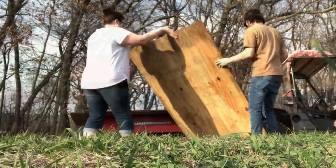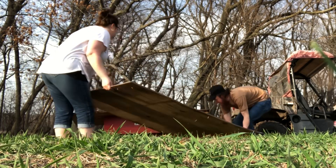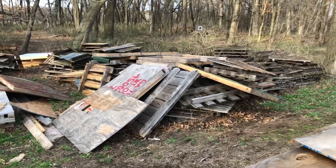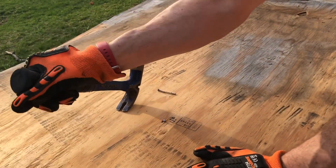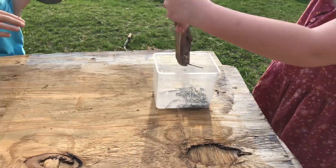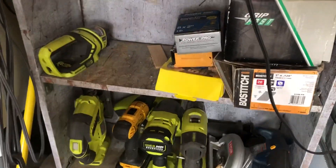My husband hooked up the wagon to our side-by-side and we dug through and got a couple of good-looking pieces of plywood, then went back for some 2x4s we could use as braces in the corners. After we had gotten it back up to the house we went ahead and took all of the nails out — since this was already used before, I think they were crates for shipping. The kids loved helping with this job.